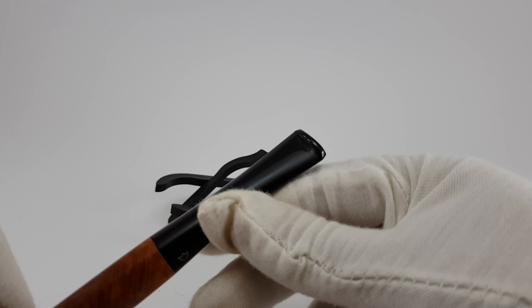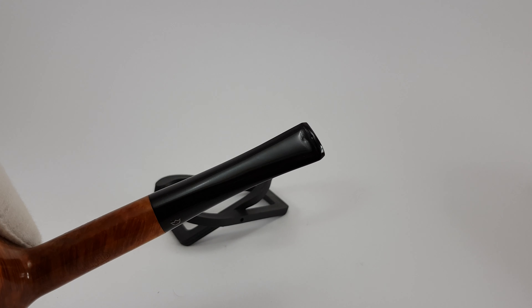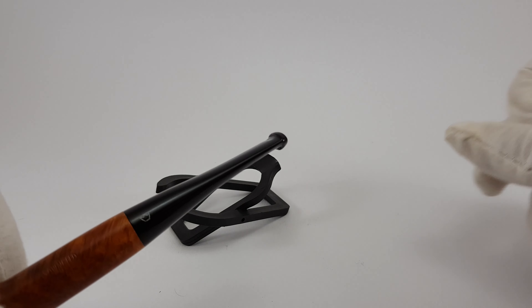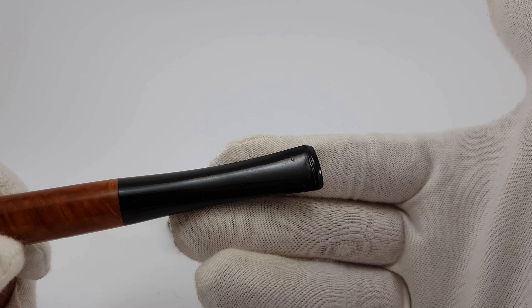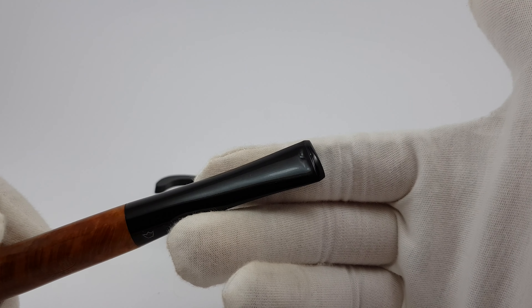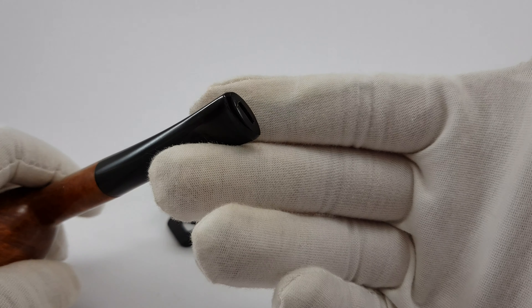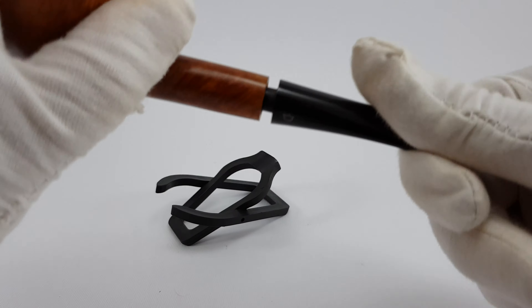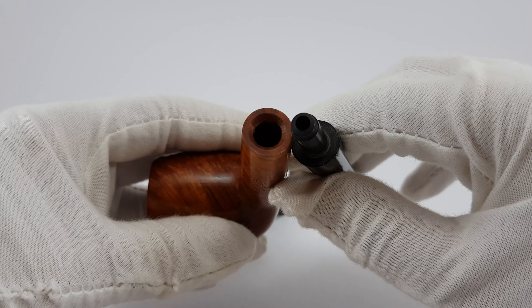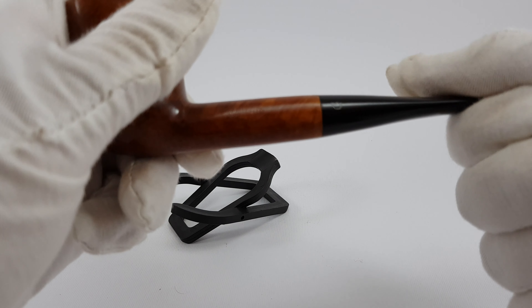As you can see, there are many minor teeth marks. These marks are the only traces on the pipe itself. The rest of it is in excellent condition.